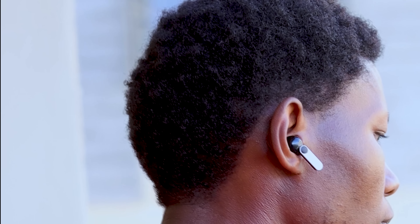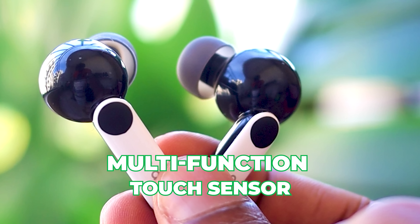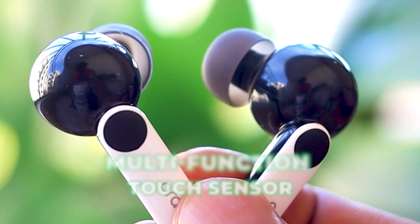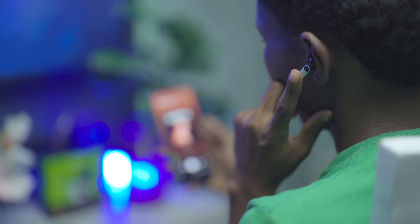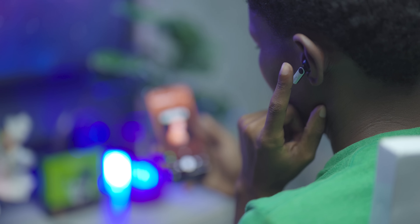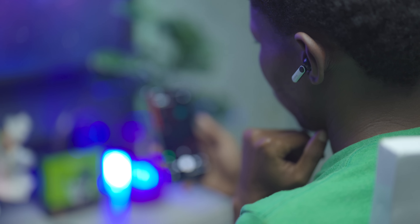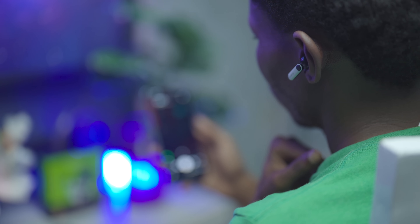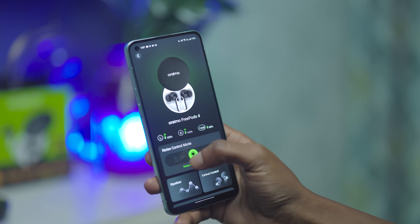The earbuds fit snugly inside the ear and don't budge when you're moving around. They're pretty comfortable for long use. They come with a multi-function touch sensor on the earbud that feels more responsive, and you can customize the controls. Tapping once pauses the media you're playing, tapping twice takes you to the next track, and tapping thrice takes you to the previous track. You can also answer a call by tapping once and twice to hang up.